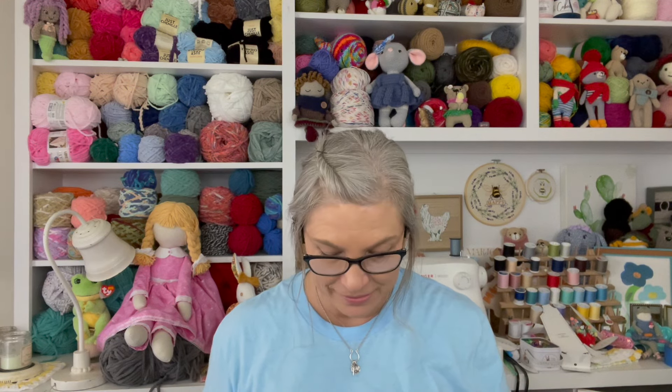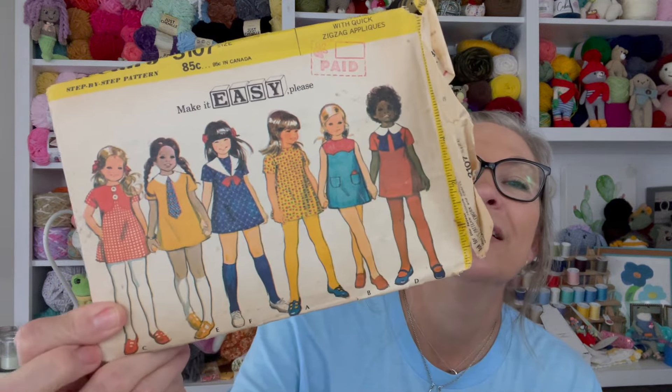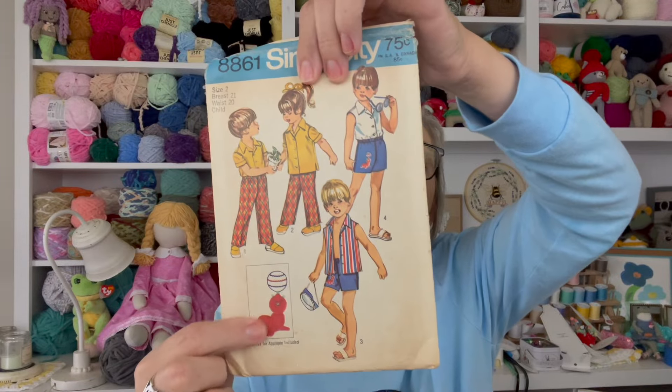My mom made me a drop waist dress and I loved it — it used to be in style. Trust me, it was a 20s style that came back around in the 80s, like a Laura Ashley dress. Look at this one — this pattern was 85 cents, but that is so cute, I love it! Another one — this pattern was 75 cents. Isn't that cute? It even has a little applique transfer included.